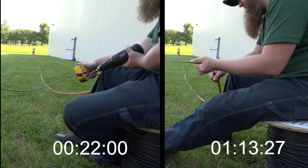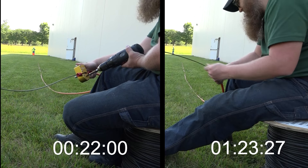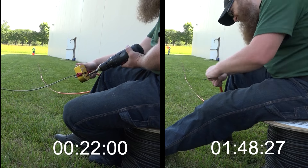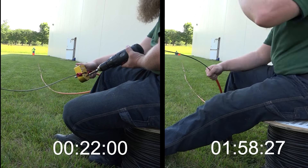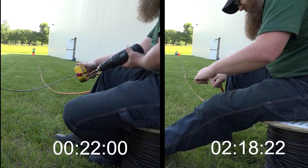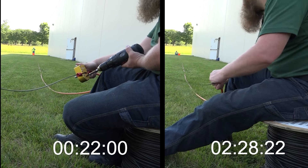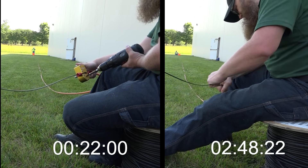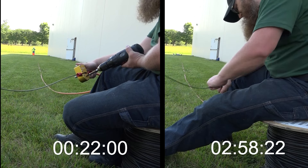Rapidly deploying live fiber to numerous homes within a short time frame has become the new industry standard. Other fiber installation methods require time-consuming setups — the Fiber Driver is up and running within minutes. Notice that the hand-over-hand method takes considerably longer, whereas the Fiber Driver completes the task much faster.